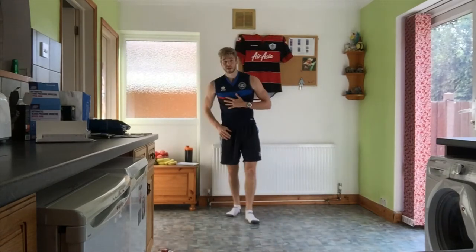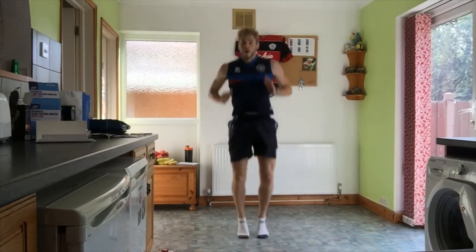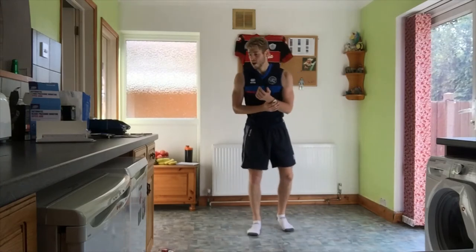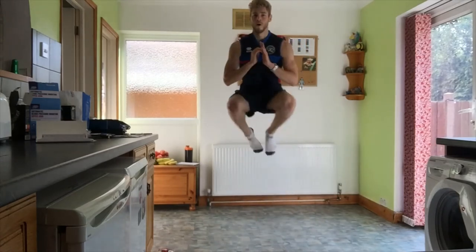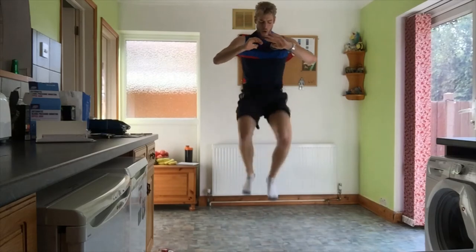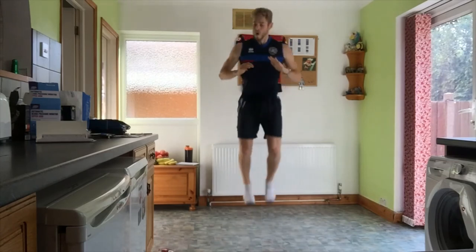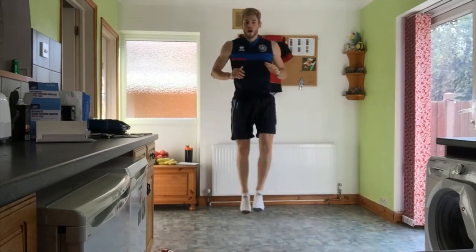Relax — last exercise, then we get a two-minute break. Next one is just knees to chest: stand and bring your knees up high. Good heart raiser. Going in 10 seconds — starting in four, three, two, one, off we go. Work for 30 seconds. 15 seconds left.